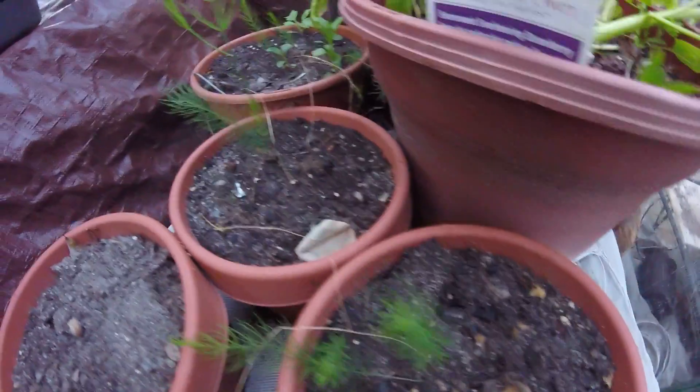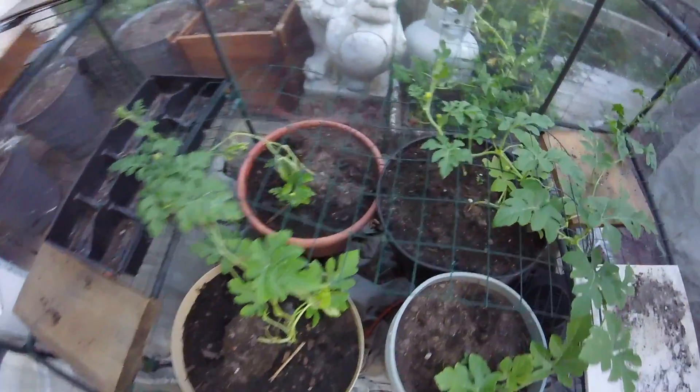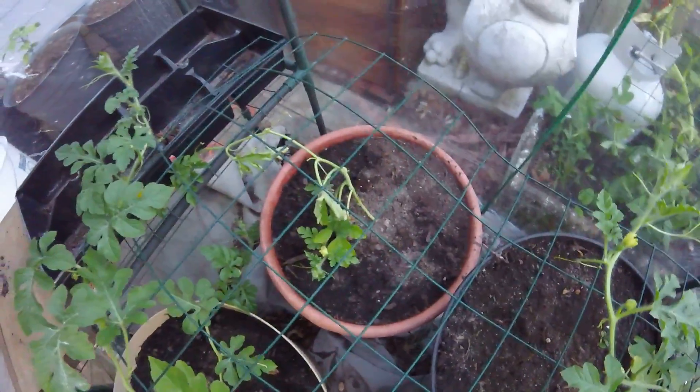Still trying to figure out what to do with these asparagus — they're pretty wilty. I never did asparagus, so it's trial and error. More spinach, peas. This watermelon doesn't seem to do too well; I never do well with watermelon. Hopefully this year is different, but I don't think it will be.